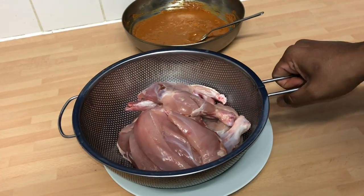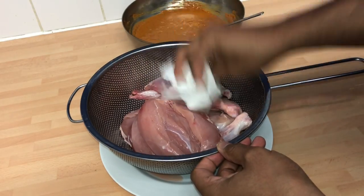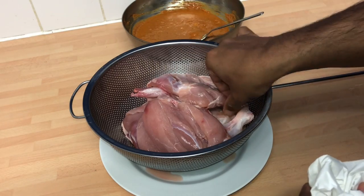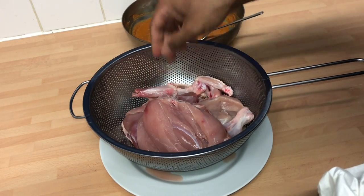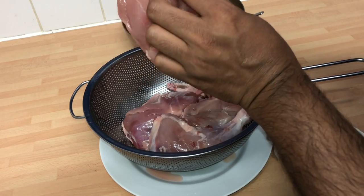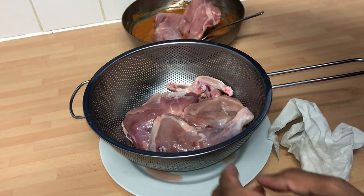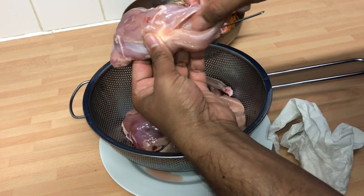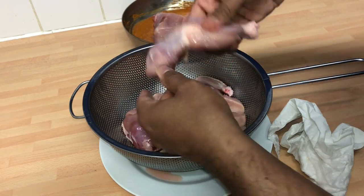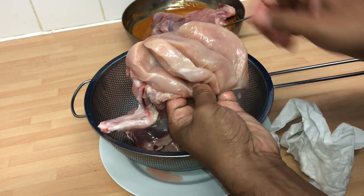So this is the chicken — drain out all the water and use a kitchen towel to pat it dry. Wash your hands, remember. Now I forgot to mention I've scored the chicken — right into the bone. About three cuts in the breast and cuts in the leg pieces too. Just score it as you can see. This is a must if you want the chicken to have nice flavours.